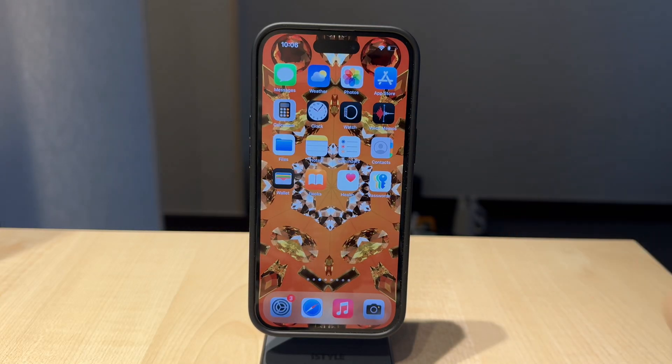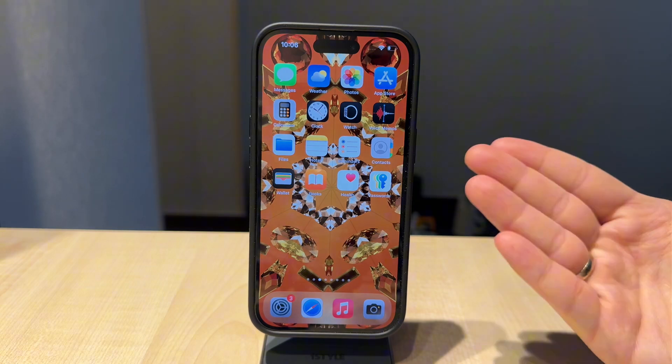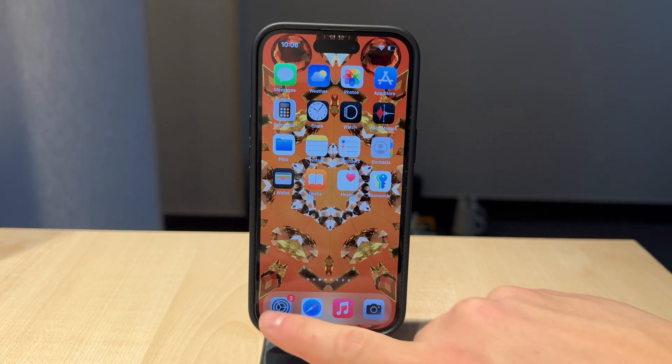Here's how to turn on NFC on your iPhone. Basically, the way it works is that every time the NFC capability is required, the iPhone will automatically enable it, and there is simply no button to turn it on or off.